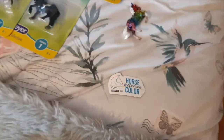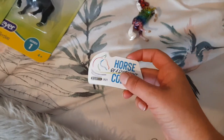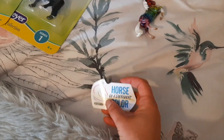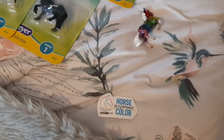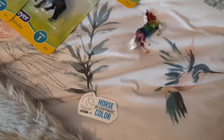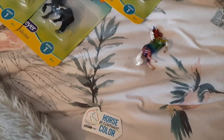Moving up, I've got my horse of a different colour magnet. I actually got three of these because I had three separate boxes and they put a magnet in each box. Last year I didn't get any magnets, so I have one of them on my fridge at the moment and the other two I'm going to see if anyone needs one or maybe give them away.